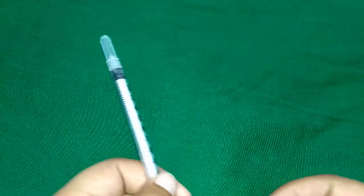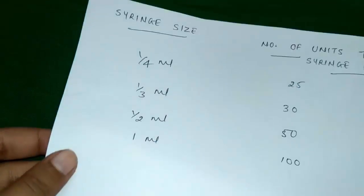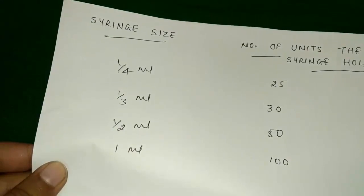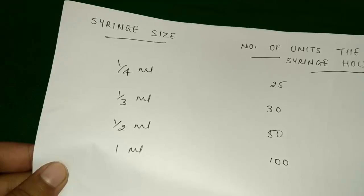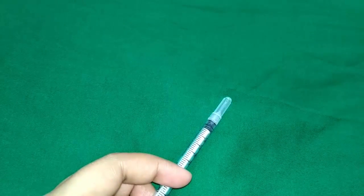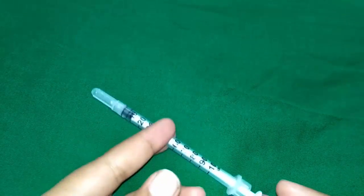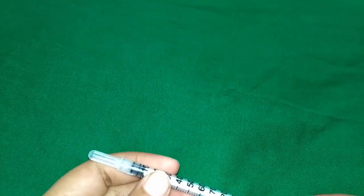Regarding syringe size and number of units: 1/4 ml holds 25 insulin units, 1/3 ml holds 30 insulin units, 1/2 ml holds 50 insulin units, and 1 ml holds 100 insulin units. The 0.25 ml is best for children who often need very small doses of insulin, and the 1 ml syringe may be best for adults who need to take a large amount of insulin.